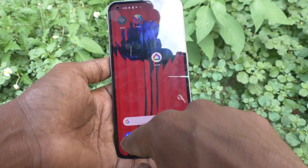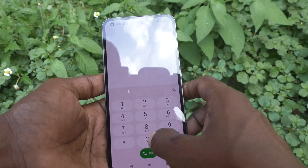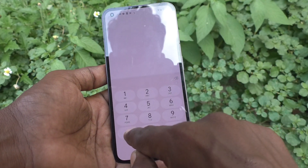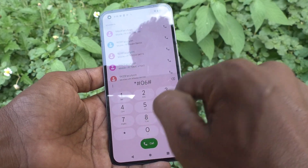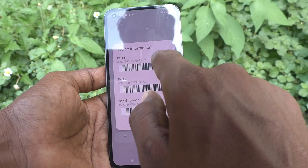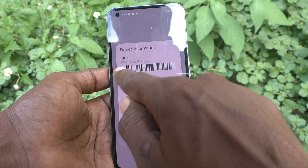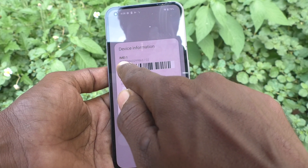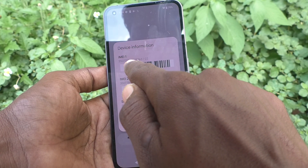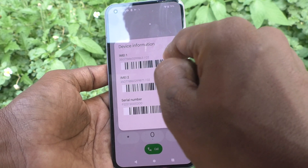First, go to the call button and open the dialer. Dial *#06# and you will see information about IMEI 1, IMEI 2, and serial number. IMEI 1 is showing here: 350778860299863-02.